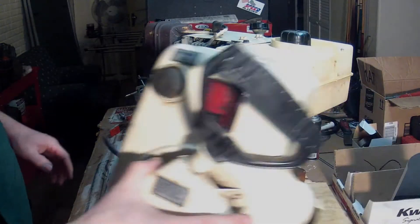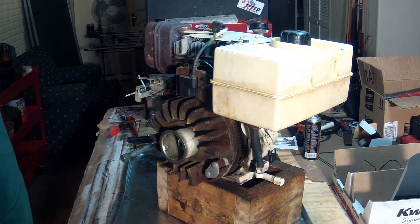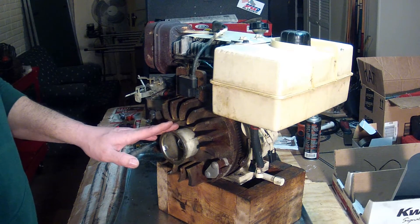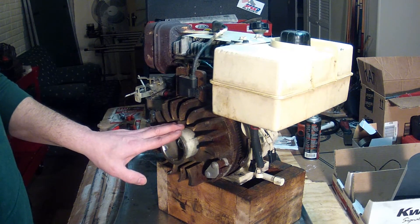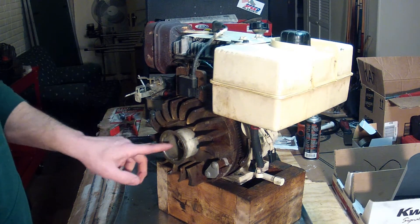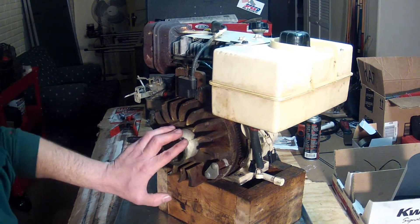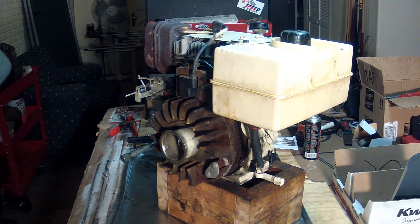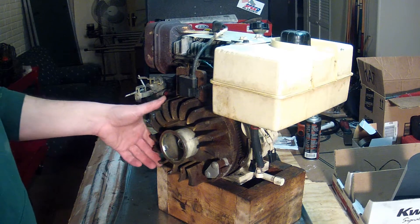Here we are with the HM100 Tecumseh engine that I had a problem with earlier. I found out that the flywheel key was sheared again, and it was simply because I did not put the proper torque on the flywheel nut. This particular engine required 600-plus inch-pounds — 52 foot-pounds of torque on that nut — and I unfortunately used my electric impact wrench and falsely assumed that would do the trick, but that just wasn't the case.